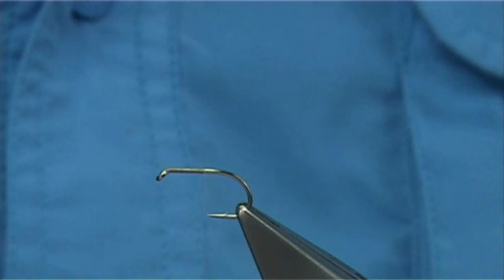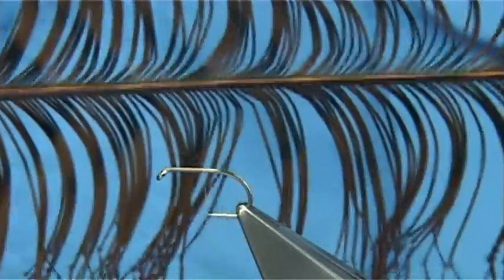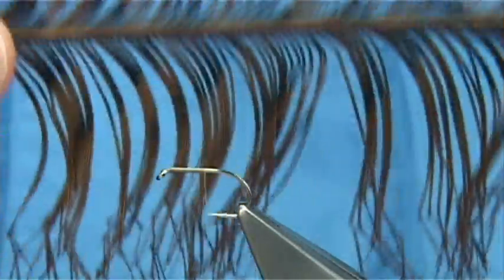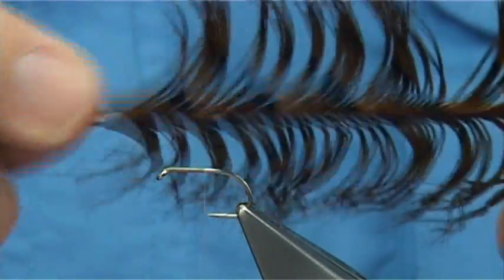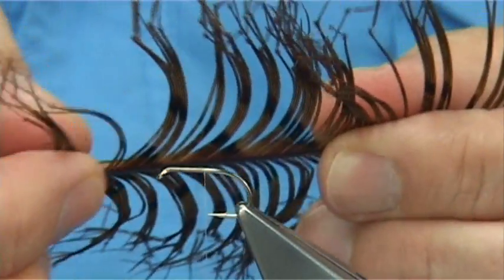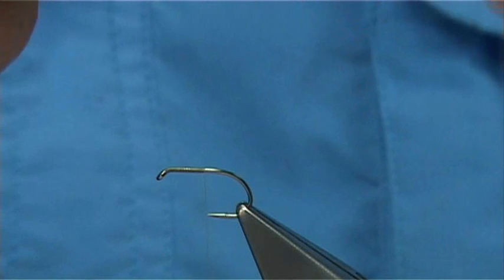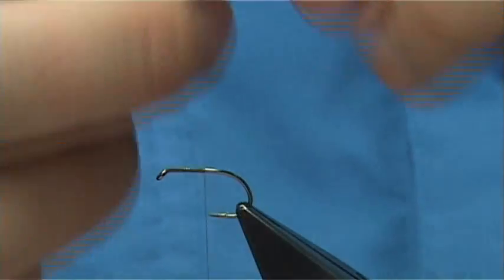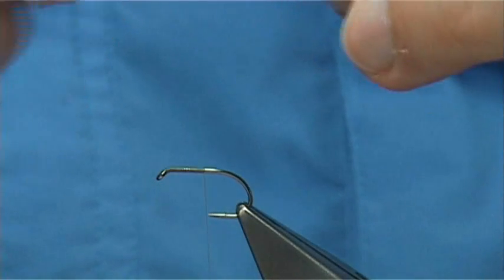I like to tie the legs on first. These are the pheasant tail legs that I've got, and these are all pre-knotted. Now if you look through the pheasant tail packets, you'll find there'll be a part of the tail that's really long and ideal for daddy long legs, and then there'll be a shorter one - it may be the bottom of the tail and they're much shorter - so just look for the one that suits you. I'm going to take six legs and put three either side. Just split them so they go down either side. I've got a broken leg there so I'm going to go back and take another couple - there's another broken leg - I'm going to get another one. Anyway, that's us now.